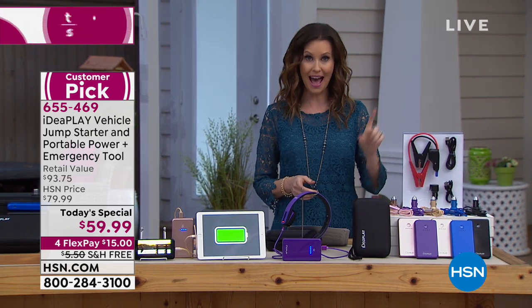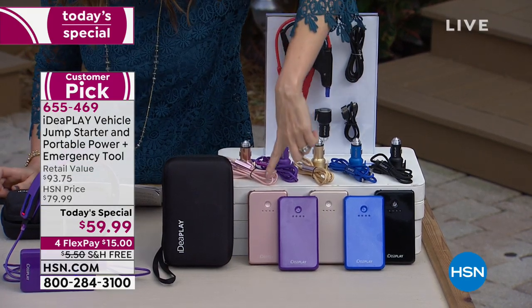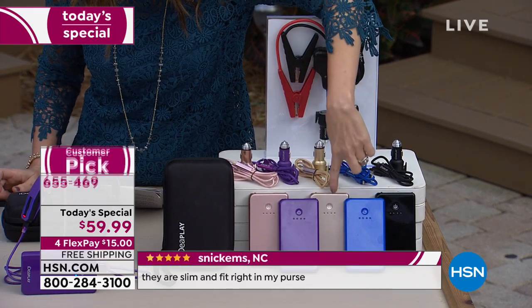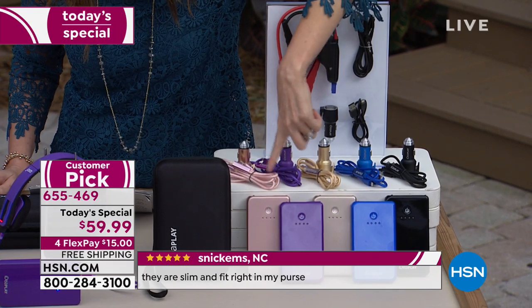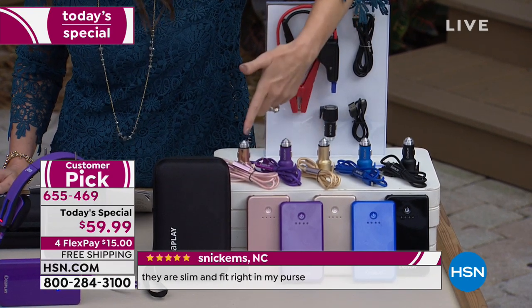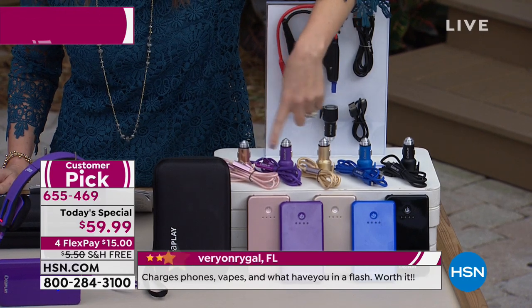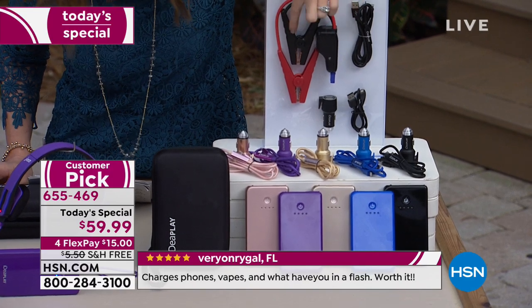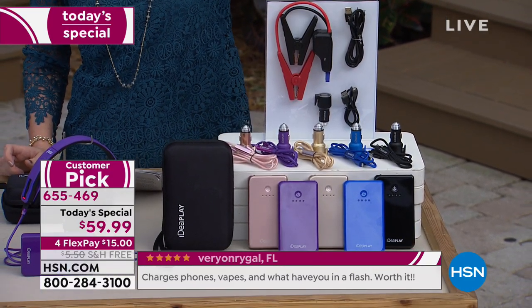Here are the colors we have available — rose gold, it comes with a rose gold cable as well; purple, gold, blue, and black. You are getting the cord to charge — it's a double cord, so you can charge two different devices at once. It's really powerful, 8,000 milliamps.